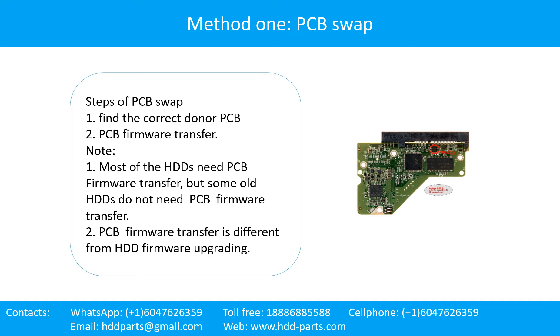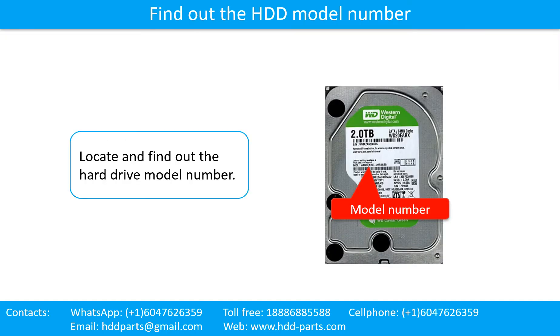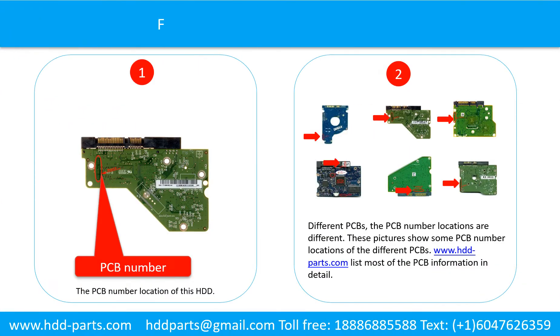PCB firmware transfer is different from hard drive firmware upgrading. First, locate and find out the hard drive model number, then find out the printed circuit board number. Different PCBs have their board number locations in different places. You may go to www.hdd-parts.com, which lists most PCB information in detail.